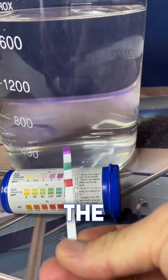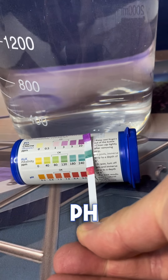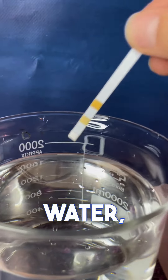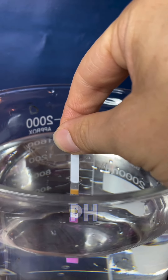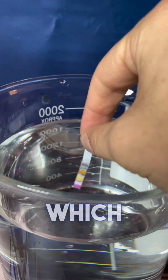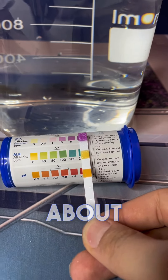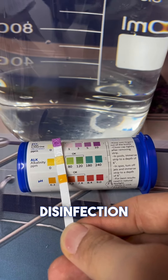Taking a new test strip, we'll dip it in the water for two seconds, remove it, and place it near the test strip bottle. Now we can see that the levels of chlorine and pH are high. Running a new test and adding acid to the water, you can clearly see that the pH level is too low, which will cause ineffective disinfection.